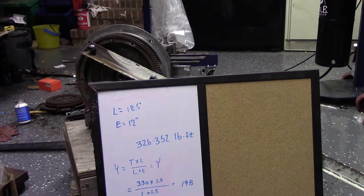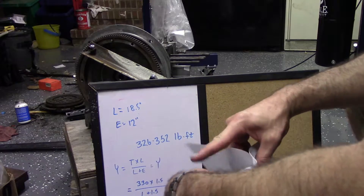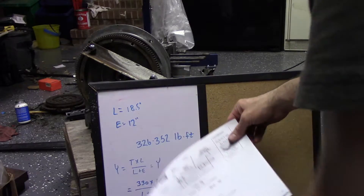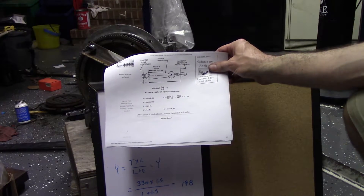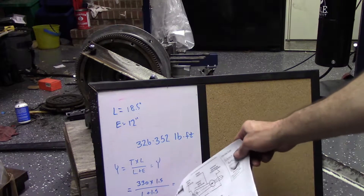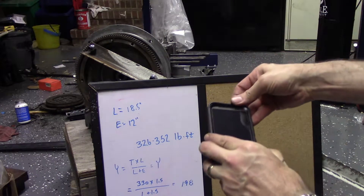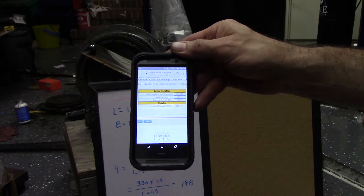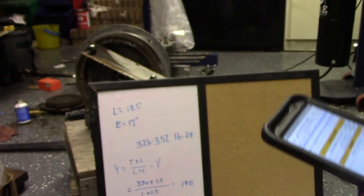Since I don't have a torque wrench that goes to 350 foot-pounds — and apparently nobody else does either — I looked at possibly trying to purchase a torque multiplier, but they're like $600 for something I'm going to use once. So I went online, did a little research. I found a calculator that shows you where you can add an extension to a torque wrench and what the math is going to be. The spec is 326 to 352 foot-pounds. I put 330 in the equation and came up with 198 foot-pounds using feet, and then used it on my phone in inches and came up with 200, so I think we're in the ballpark.